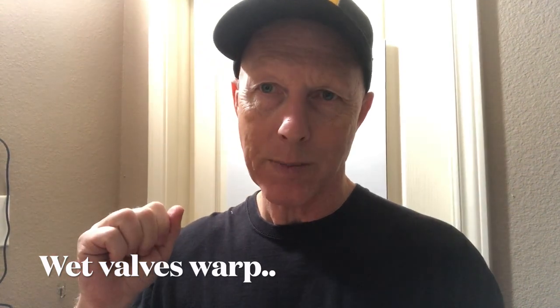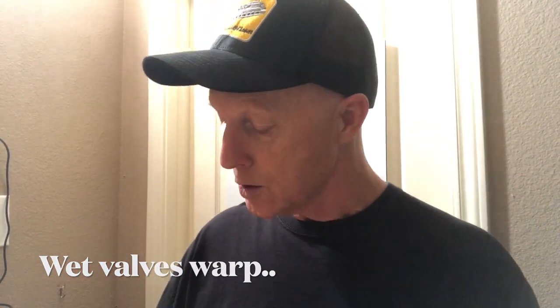Once that happens, there's no repair on that valve. It has to be replaced.